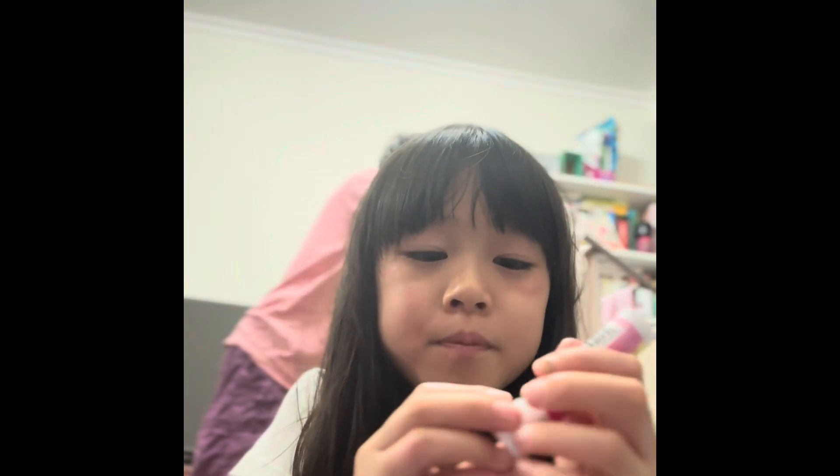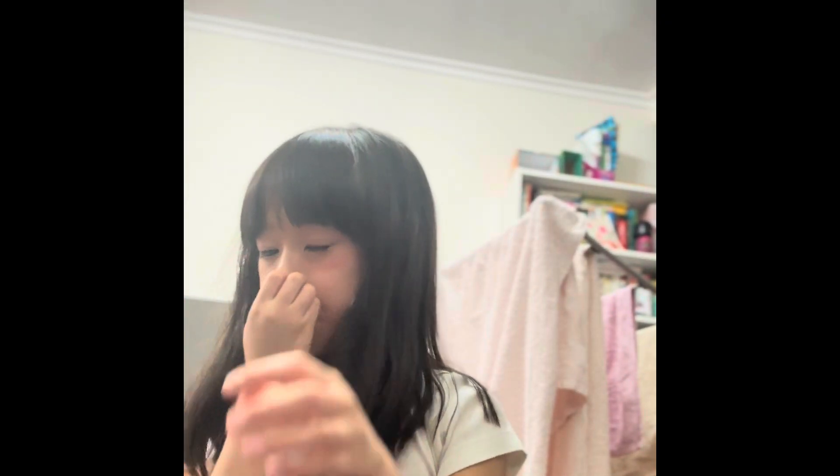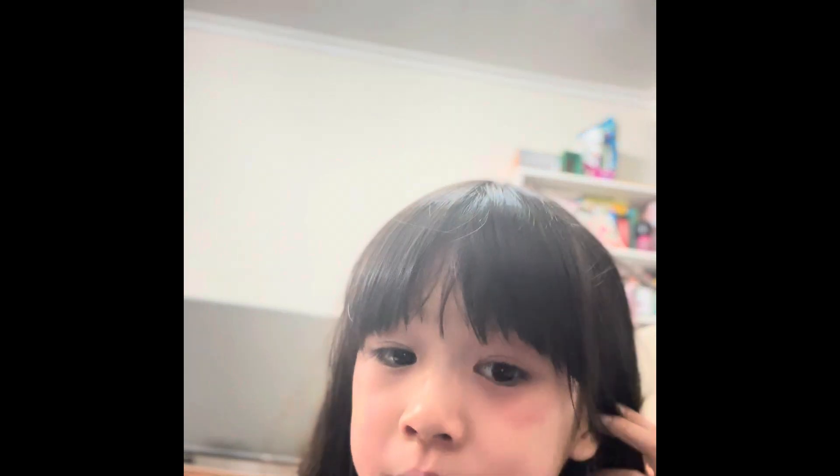Brushy time — now we're gonna use the brush. Blush! I'll show you the blush, it's this one. And we're gonna use this brush. My face is a bit red because I just put it on.